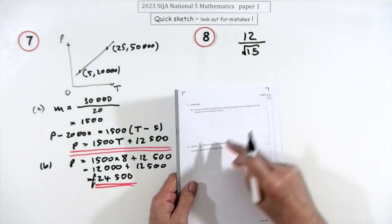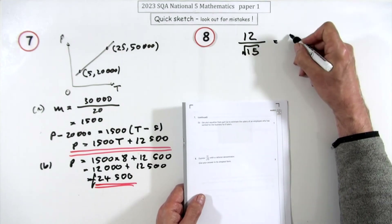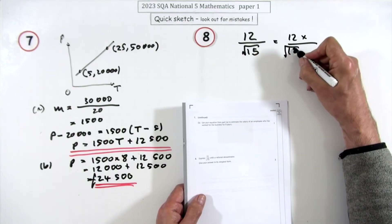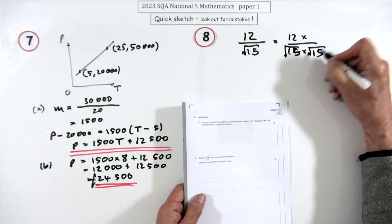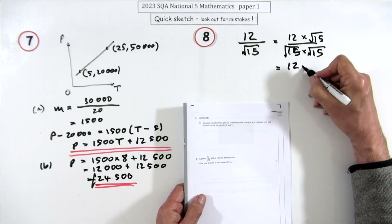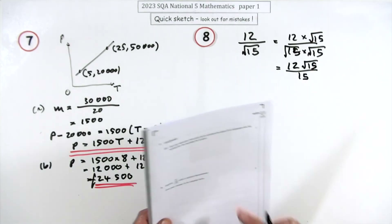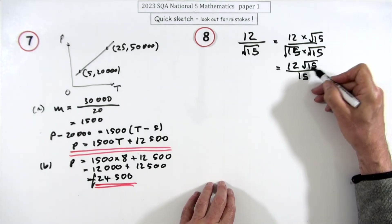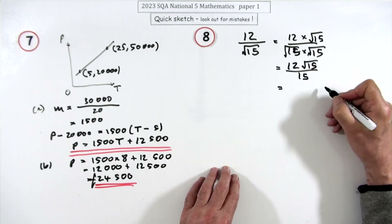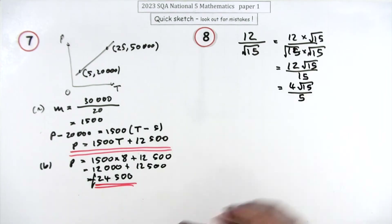Question 8, two marks: express with a rational denominator. Multiply top and bottom by √15 to rationalize. That gives 12√15 over 15. Simplify by dividing both by 3: the answer is 4√15 over 5.